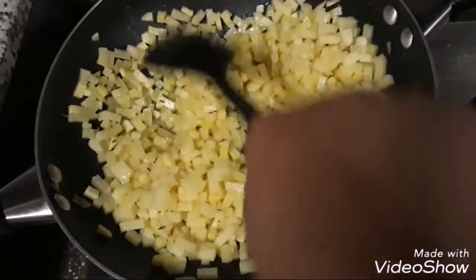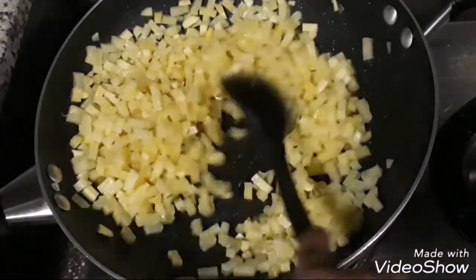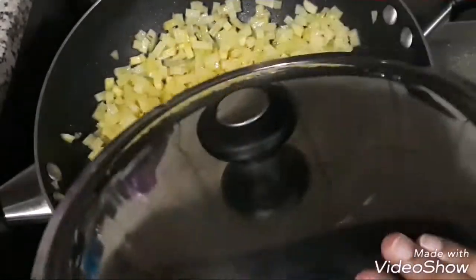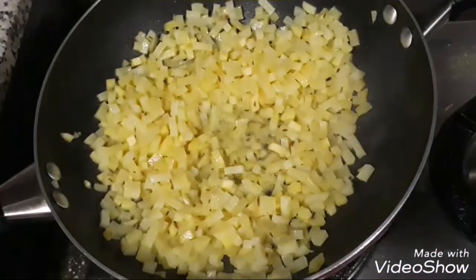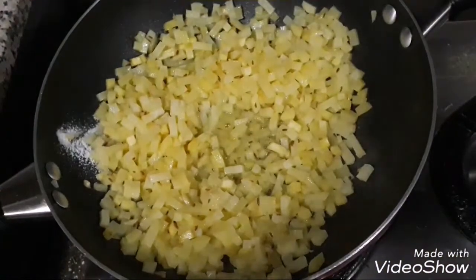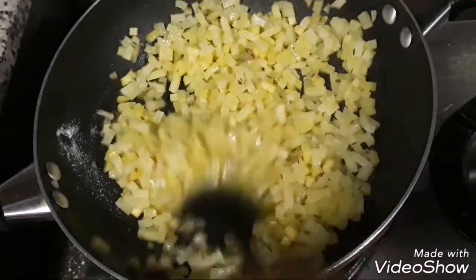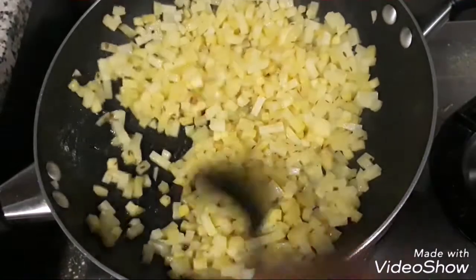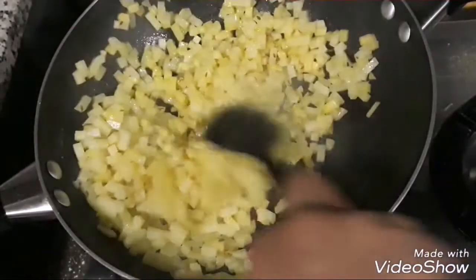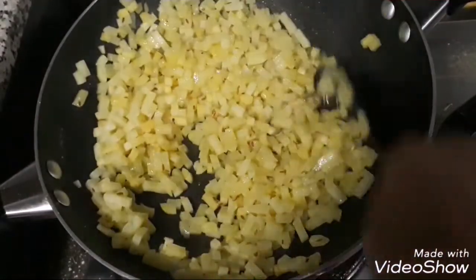We're just going to let this mix very well so that the potatoes get a good covering of oil, then cover and let this simmer for about five minutes on a medium flame. Occasionally open it and add a pinch of salt so that the potatoes cook well and faster. These nearly take 10 minutes, so we'll occasionally cover and open them and cook them very well.